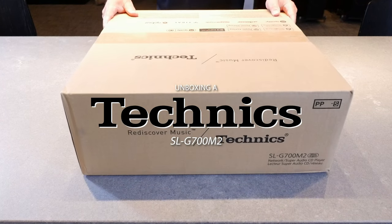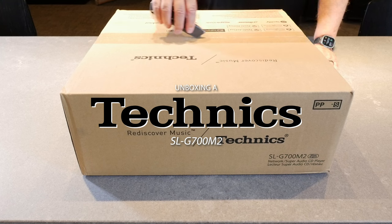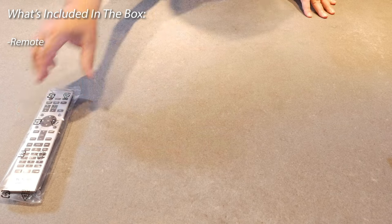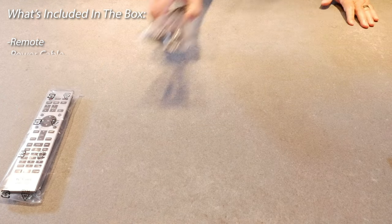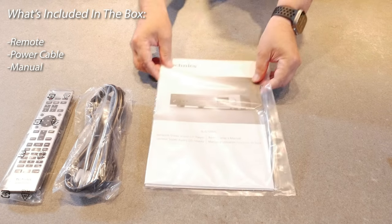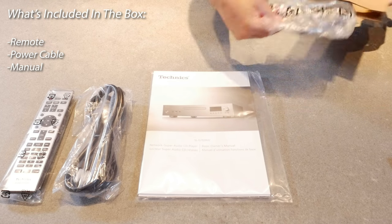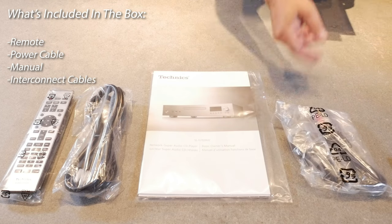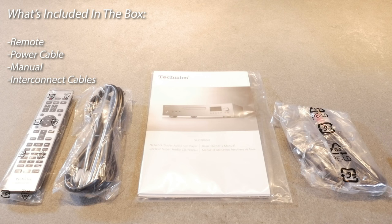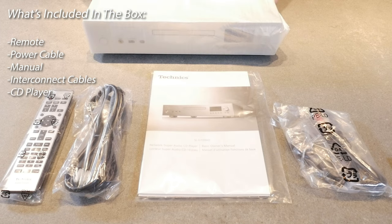Let's unbox a Technics SL-G700M2 Super Audio CD Player. Here's what's included in the box: the remote control, the power cable, the manual, some interconnection cables, and the CD Player itself.